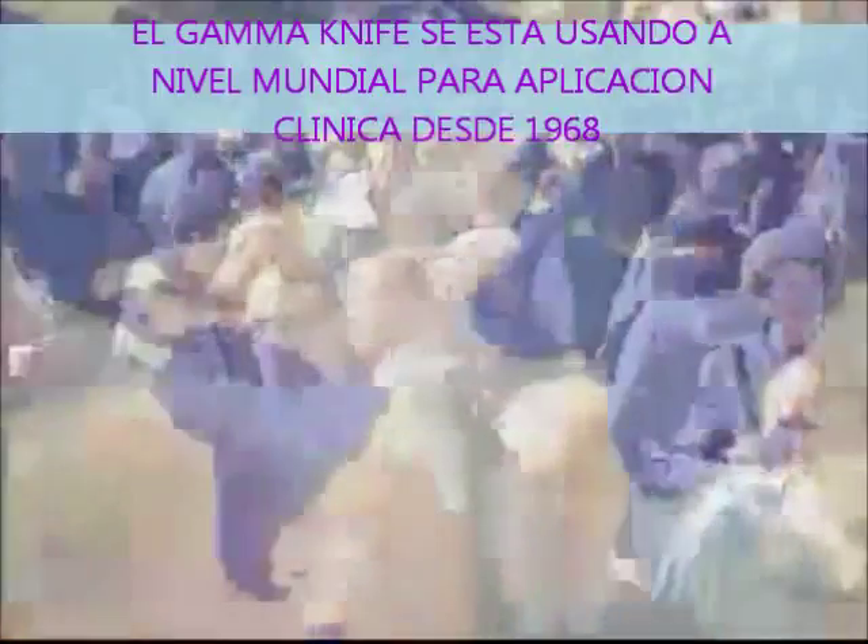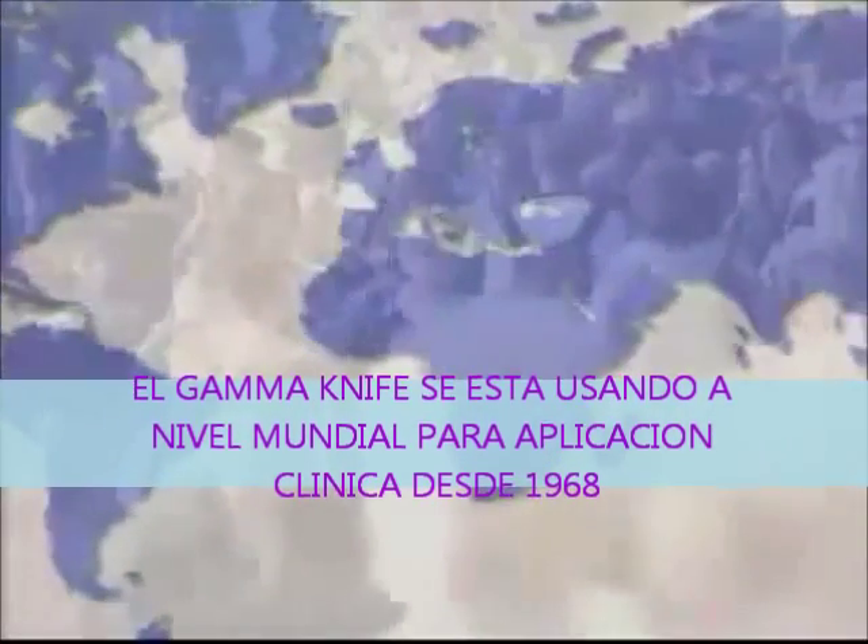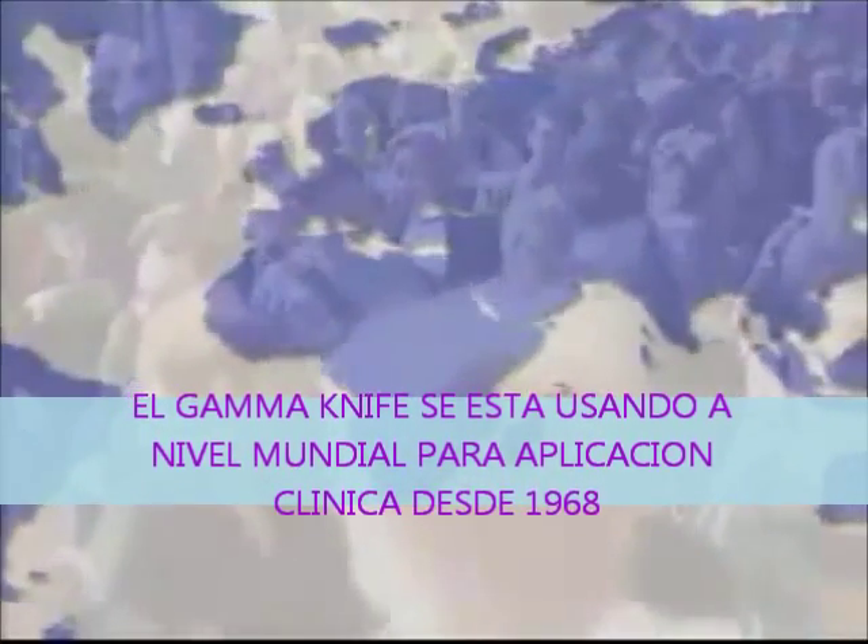More than 30,000 patients undergo gamma knife surgery every year. The method has been in clinical use since 1968, and there are about 200 Leksell Gamma Knife systems in operation around the world.